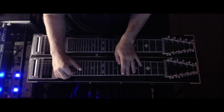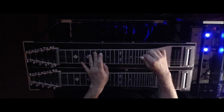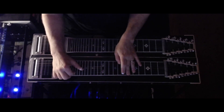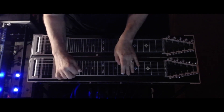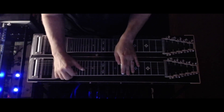It's fairly simple. What you're doing is string 3, string 4, we're on the 7th fret, slide down to the 6th. 2nd string. I'm blocking these as I go with pick blocking, I guess is what I'm doing.